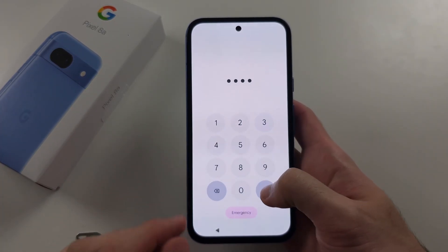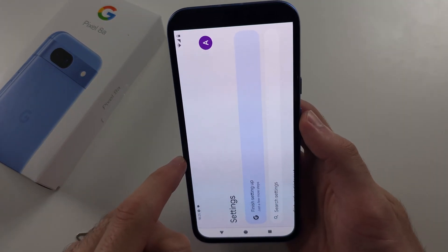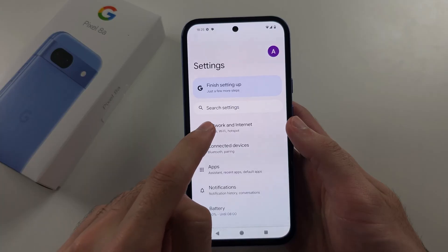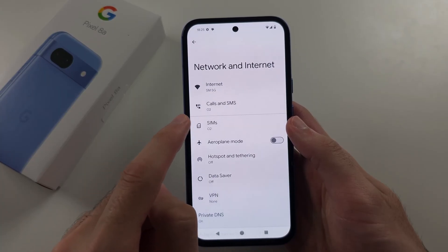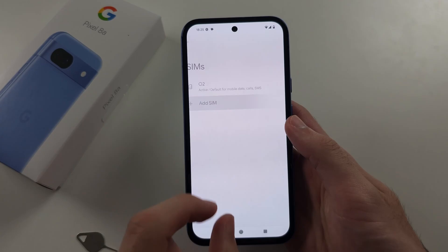To set up the second SIM for Dual SIM operation, open Settings and at the top of Settings select Network and Internet, then select SIMs. You'll see your first SIM listed — tap Add SIM to add your second SIM.